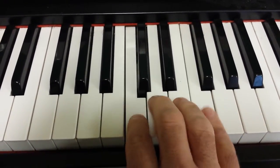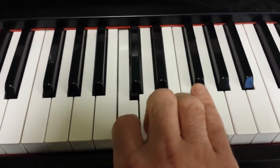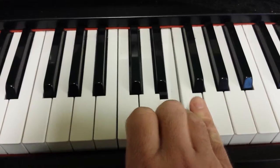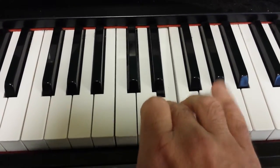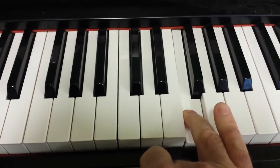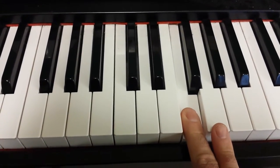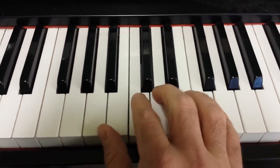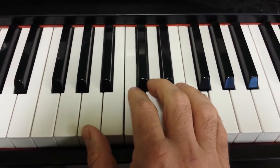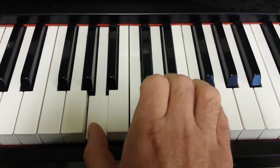So here it is again. And you just keep repeating it. You might be thinking that's nothing great. Well, if you throw an A, which is right here with your thumb, after every note while you're doing the pattern.